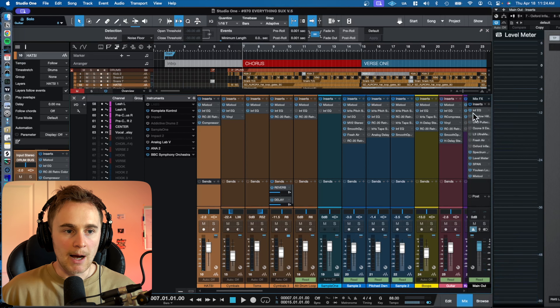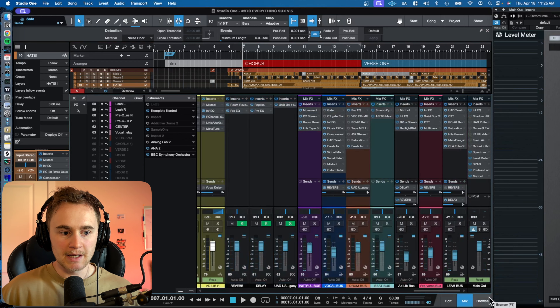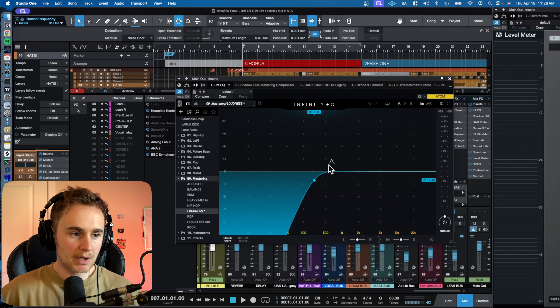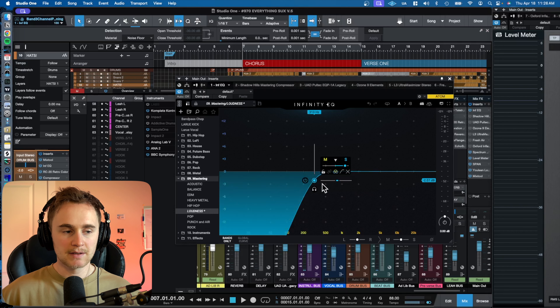I'm going to start from the bottom — this is after everything has been mixed and put together. The first thing in my chain is a mid-side EQ. I'm using Infinity EQ here. I have a low cut — a high pass filter — enabled, and it's switched to side mode, so this is only being applied to the side image. What this does is cut all of the low frequencies out of the side, only letting low frequencies go through the center. After everything's applied, that gives a much tighter, more cohesive sound — the kick, the bass — and it just cleans everything up.